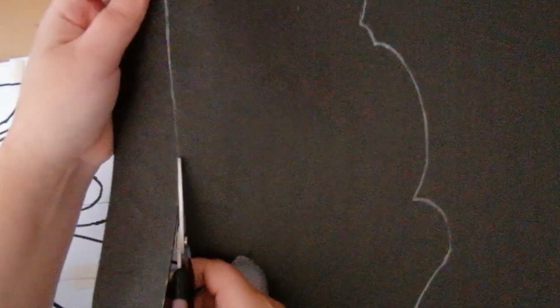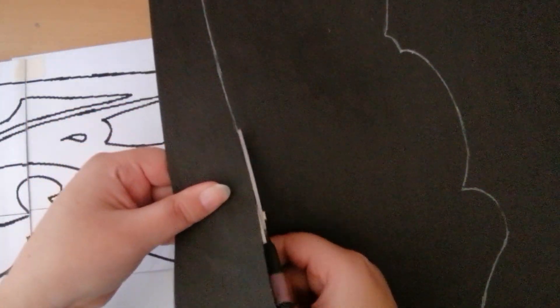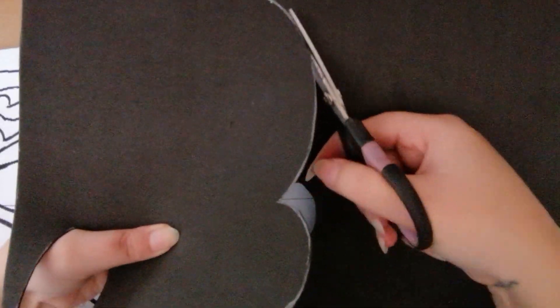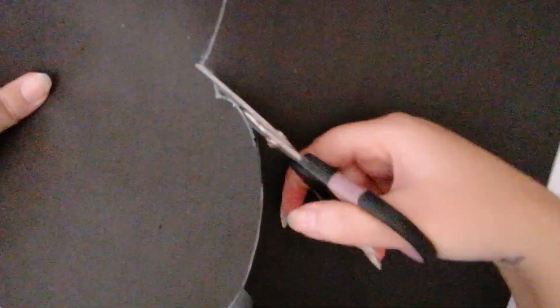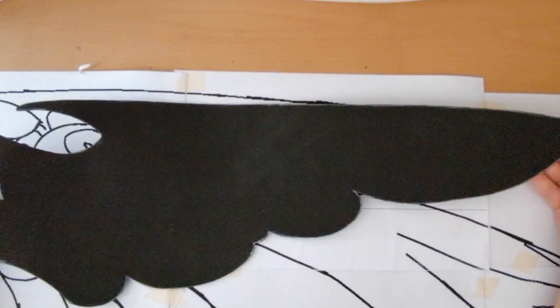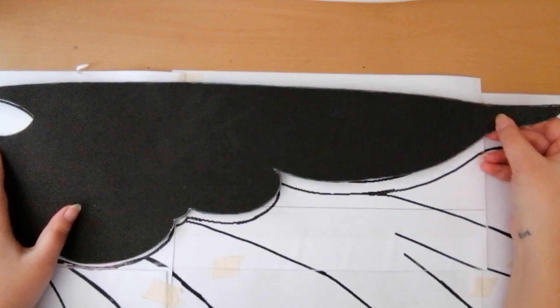After tracing, we can cut it out with scissors. For each individual feather you're going to have to trace it and cut it out, and then after that you're going to have to do it again because there are two wings — so remember, you'll have to do this whole process twice.